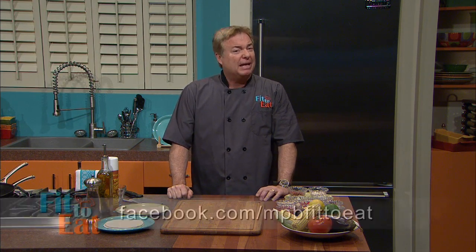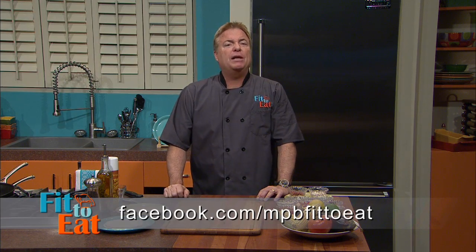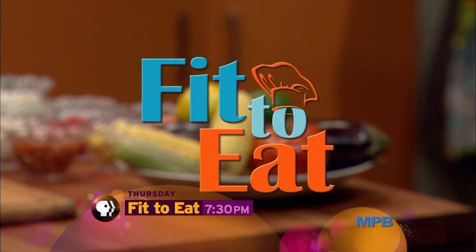Tune in on MPB, and don't forget, join the discussion on our Facebook page. See you soon — Thursday at 7:30 on MPB.